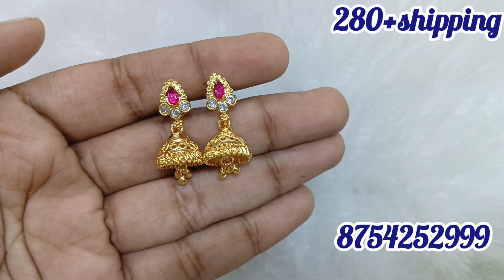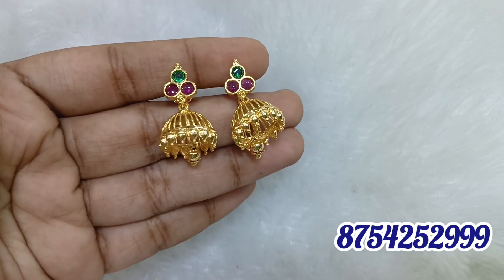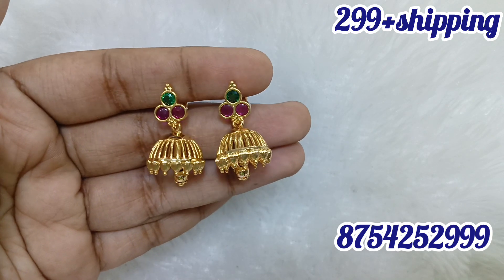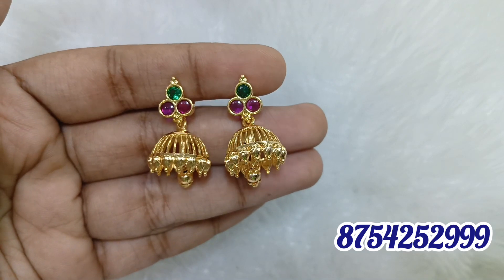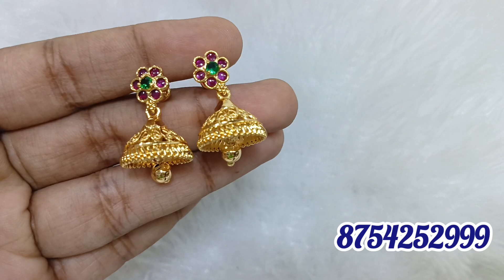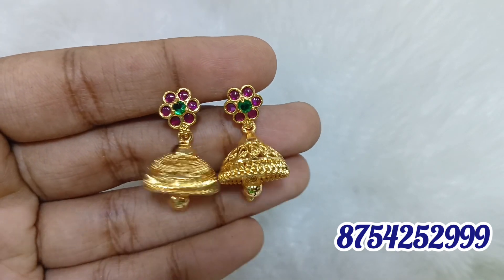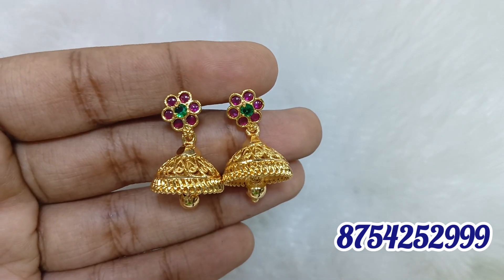Subscribe and click the notification button. If you look at the colors, you can see full red is available, and red-green is also available. You can see the screw back on the back side. This is 1 gram of jimikki — you can see the finishing and quality. You can spend around 5,000-6,000 for 1 gram. This is a normal micro polish finish — you can see the quality of the 1 gram jimikki.